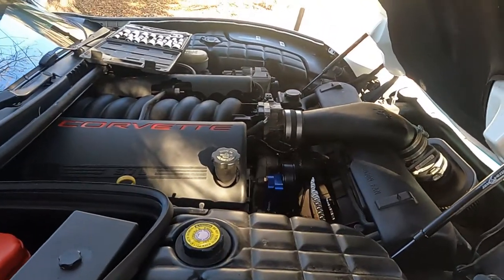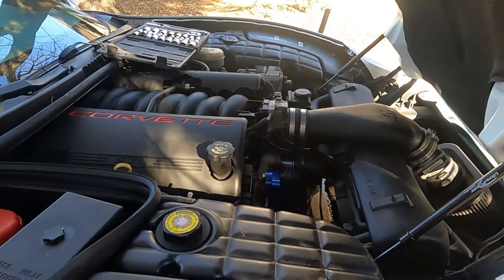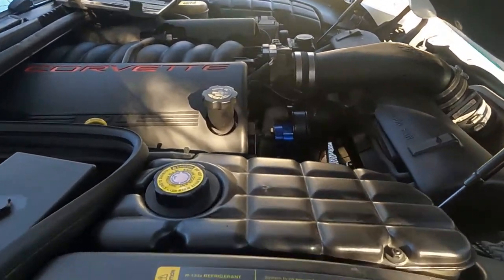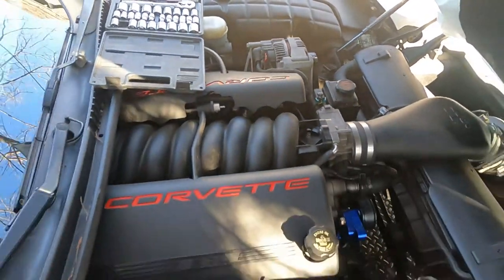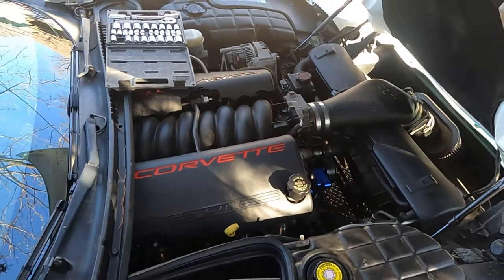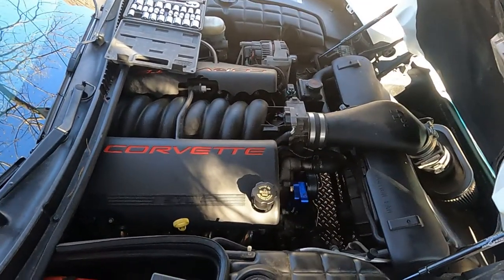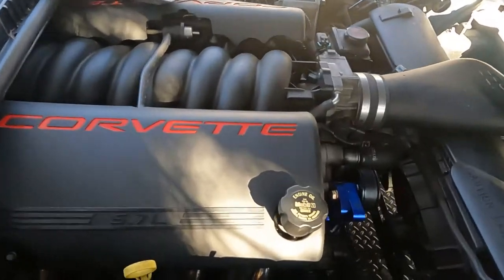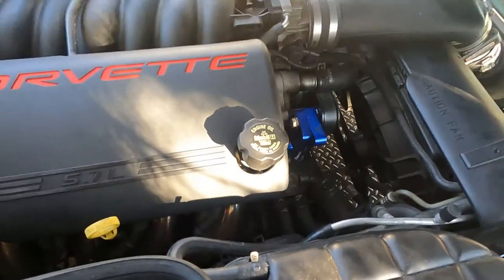What's up guys? Welcome back to the Arctic Vet YouTube channel. My name is Trevor and today we are going to be taking off the alternator on my 1997 Chevy Corvette. So this is an LS1. This should work for many others — there are many other LSs and I am sure that they are similar.